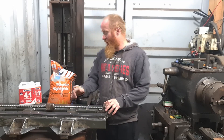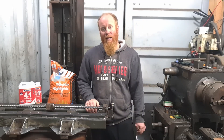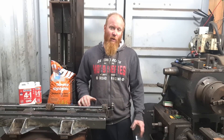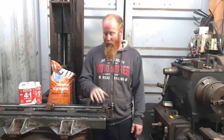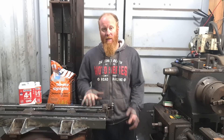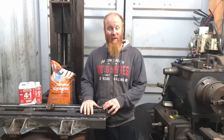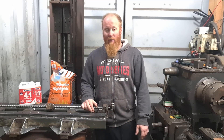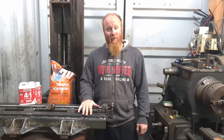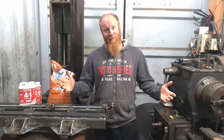I guess the next project will be sand and epoxy to fill the cavities inside the box sections here. Once that's done, that's pretty much this axis sorted — apart from taking it to my mate's workshop and machining the top surfaces and the bottom surfaces so everything's nice and parallel flat. Thanks for watching. Give us a thumbs up if you liked the video. Any suggestions or general comments, let me know. And if you haven't subscribed already, consider subscribing because a lot more projects to come — thanks for watching.